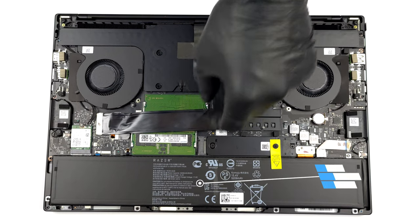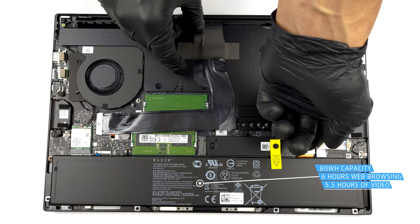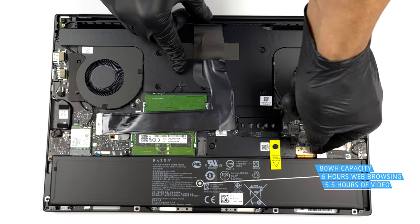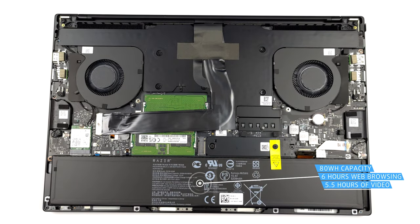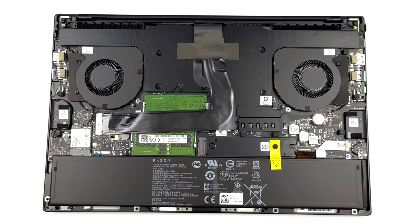Once inside, the first thing we need to do is unplug the 80 watt-hour battery pack. By the way, it lasted us six hours of web browsing or five hours and 30 minutes of video playback on a single charge.